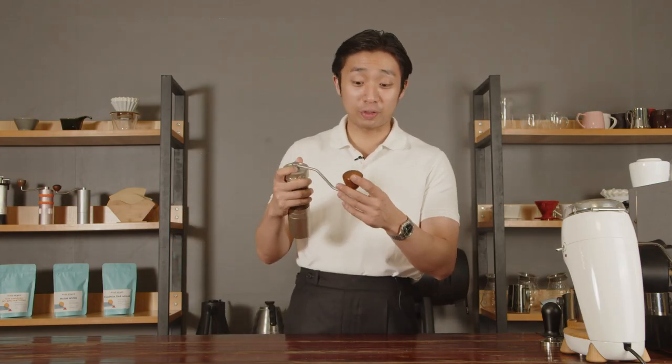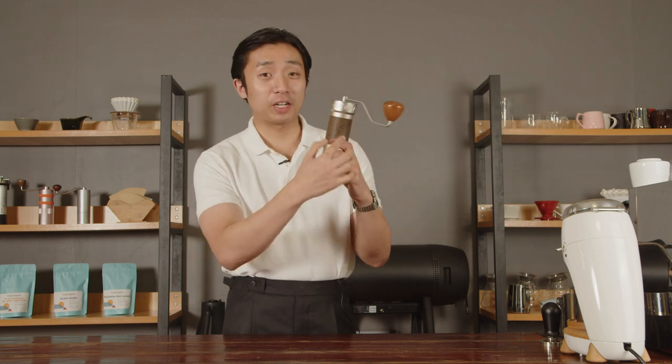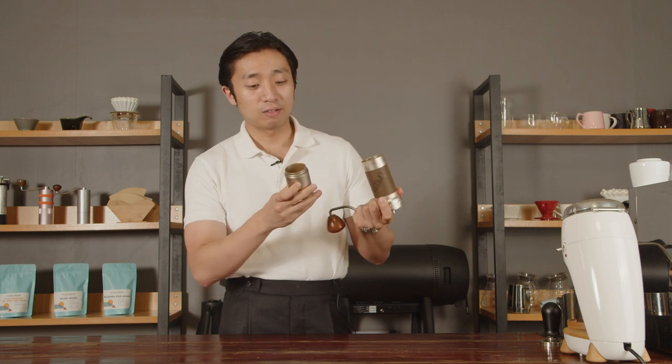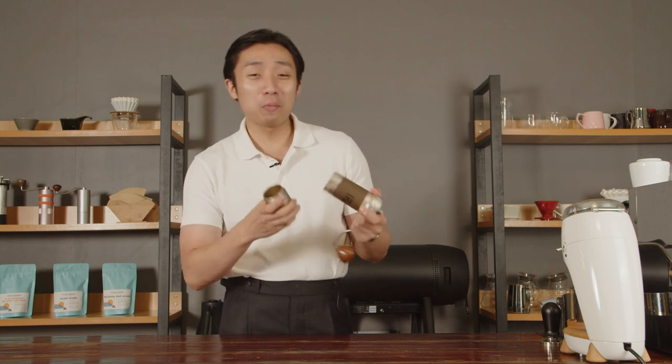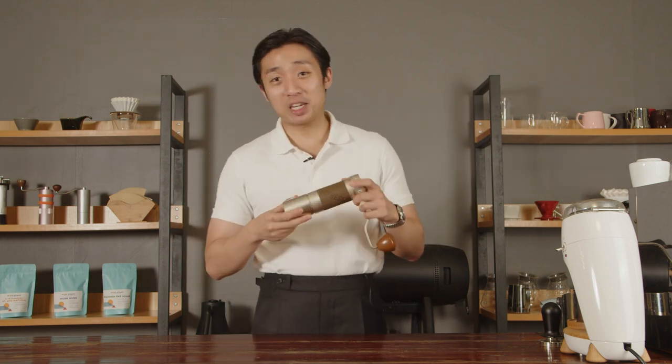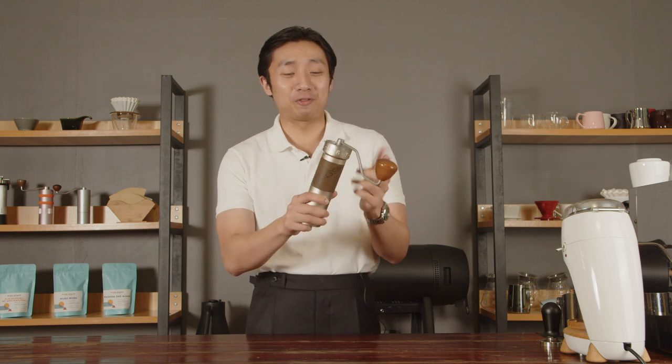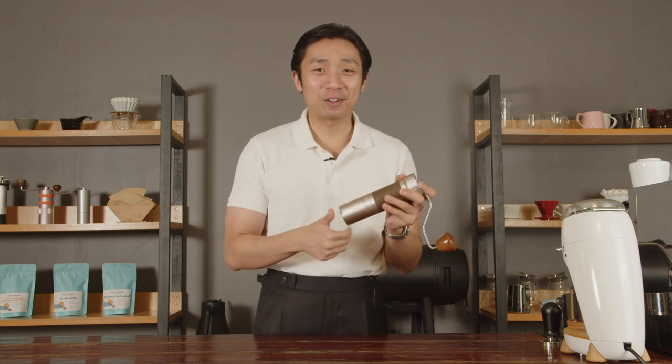What I wish could be done to improve the ZP6 Special — say if they made a ZP6 Deluxe — well for one, I wish they'd get rid of the tacky EZpresso branding on the rubberized sleeve. Maybe go for a wood veneer kind of texture to match the wooden knob, which would be awesome. Also, I wish instead of a grind catch cup that has you twist and turn, they'd go for a magnetic one for convenience. I've almost dropped this grinder a couple of times because, coming from the Kinu M47, having to twist and turn in the morning while you're still groggy raises the probability of dropping it exponentially.